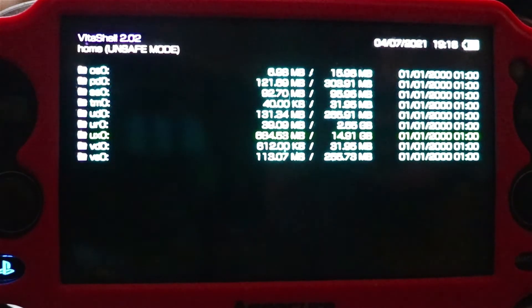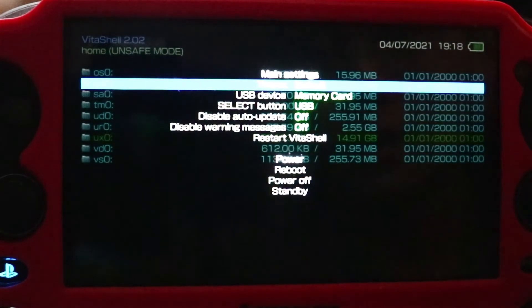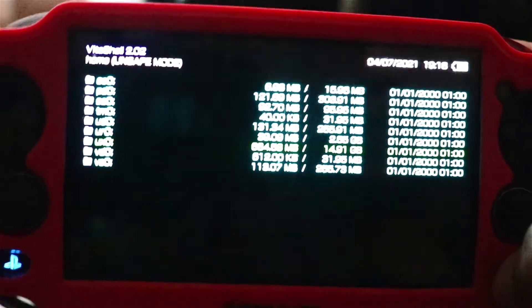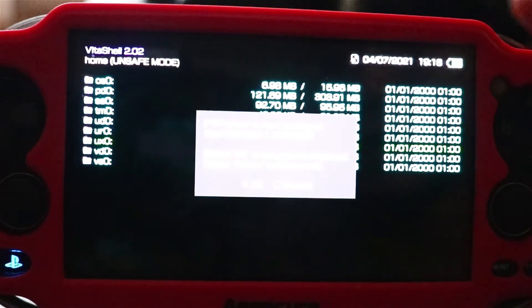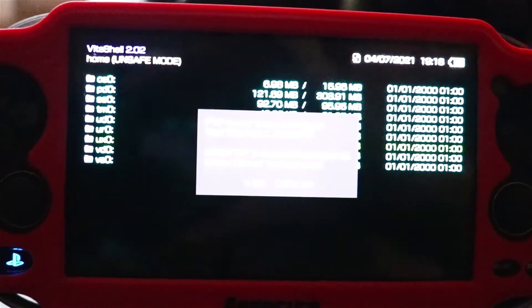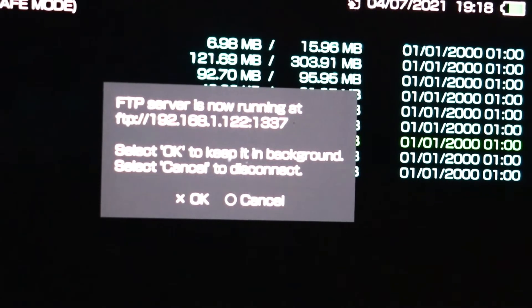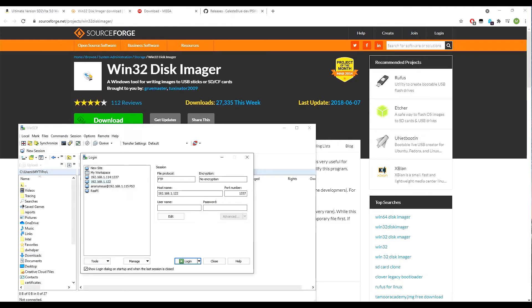Press Start in VitaShell, make sure you choose memory card, then press Select to start the FTP server — it will give you an FTP server link. Leave that running and transfer over to your PC. On the PC I'm using WinSCP as my FTP transfer program, and I've already entered the link so I'm logging in now.